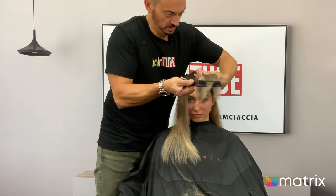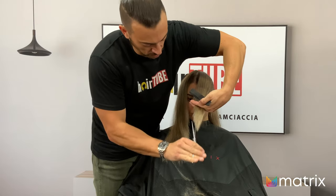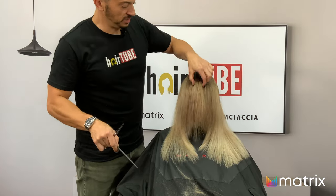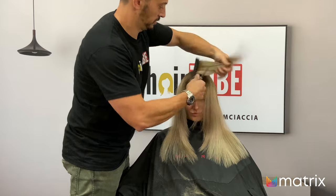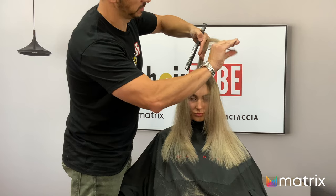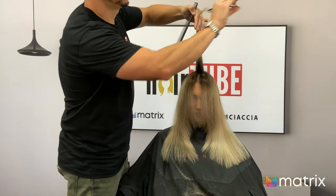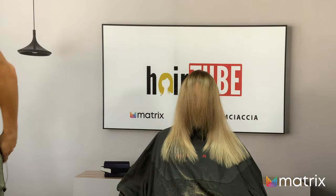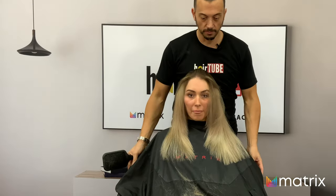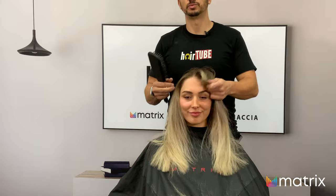There's one little trick before I move on — I just grab literally half an inch either side of the parting and put a little bit of texture in here. It can actually be quite casual. Then let's comb that back and have a look. Looks amazing. Beautiful shape.